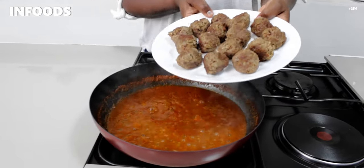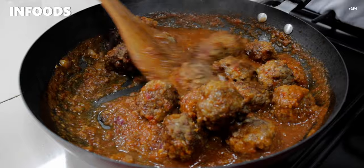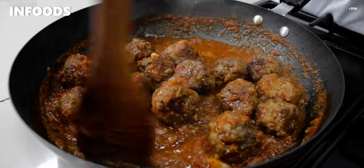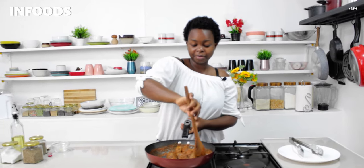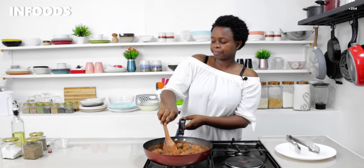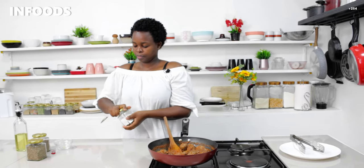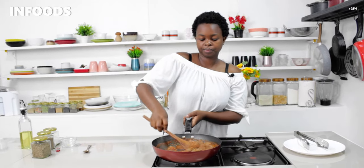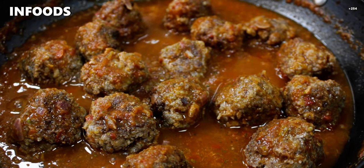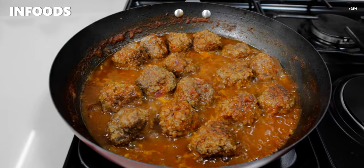Then I'm going to add in my meatballs. Make sure all the meatballs are coated with the sauce; if you notice the sauce is drying out, add a little bit of water so the meatballs can cook through. Once everything is well combined I'll check my seasoning — I need a little bit more salt, so I'm adding some in. Then I'll let this simmer on low for around five minutes.